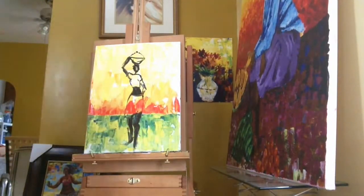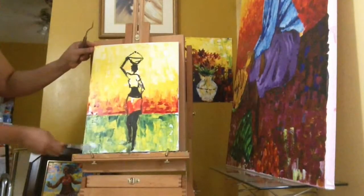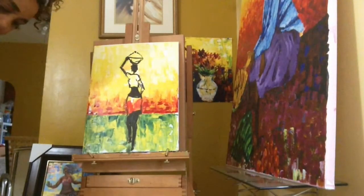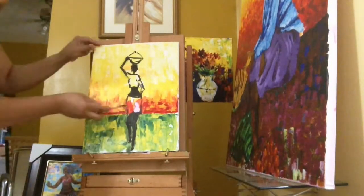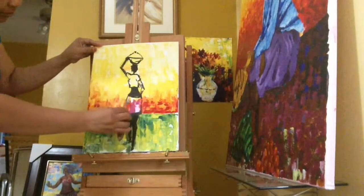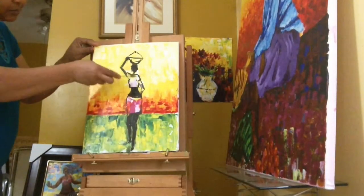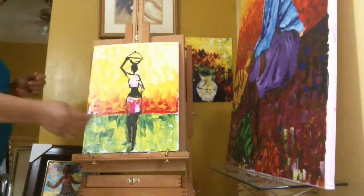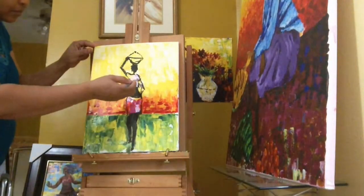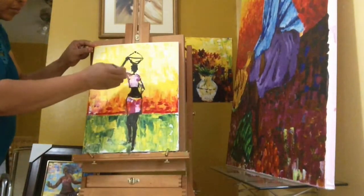Okay, I admit it looks a little crazy right there, but it's going to come together. Next, I'm going to color in her clothes — I don't want her walking out there with no clothes on. And I have to use my brush, because it's so little to get the details. The palette knife can't get me the itty-bitty details I need right now.